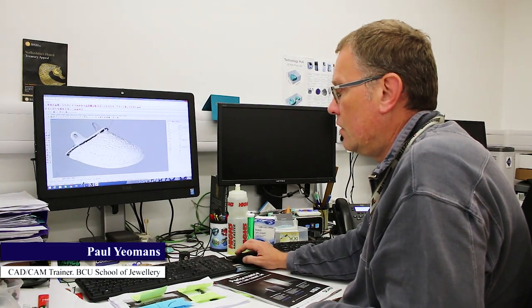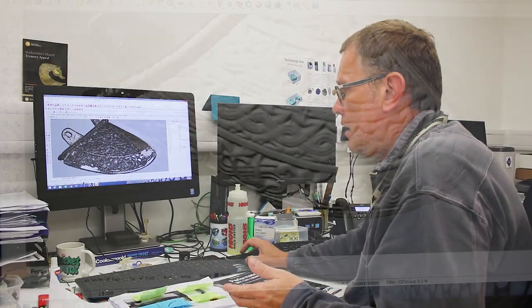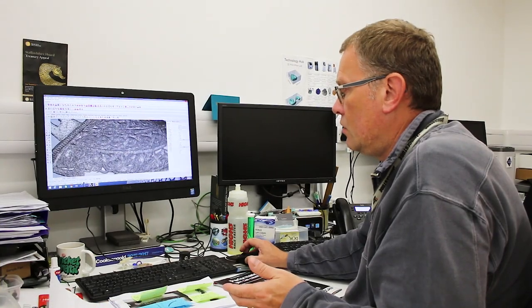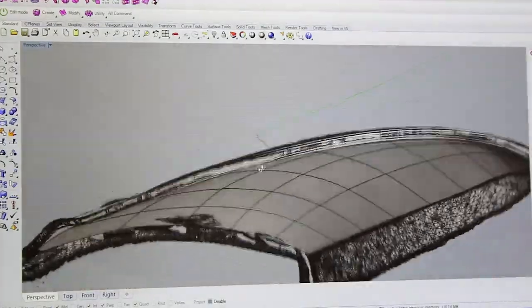On screen we have the scan data from the original cheek piece. You can see there the cheek piece triangulation — the actual surface that we extracted from the scan data.